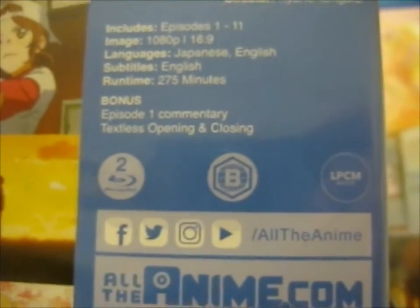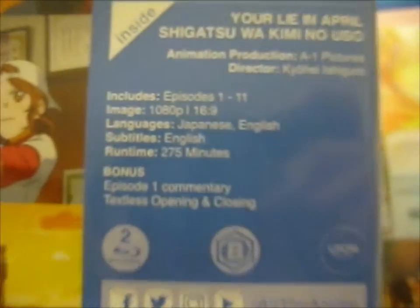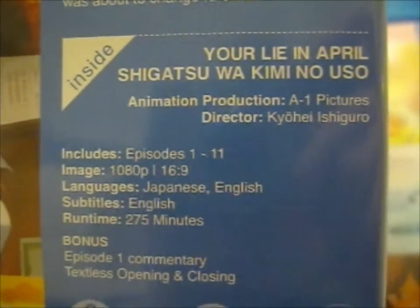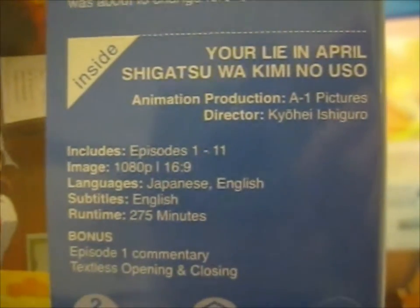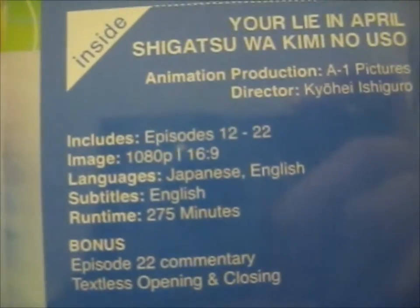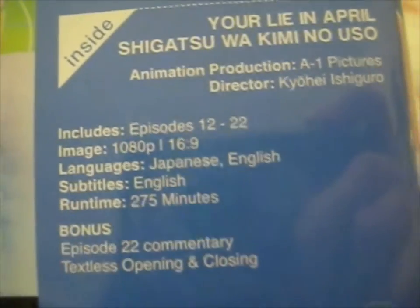Blu-ray, Region B. Your Lie in April, or Shigatsu wa Kimi no Uso. Episodes 1 to 11 for Part 1, and episodes 12 to 22 for Part 2.